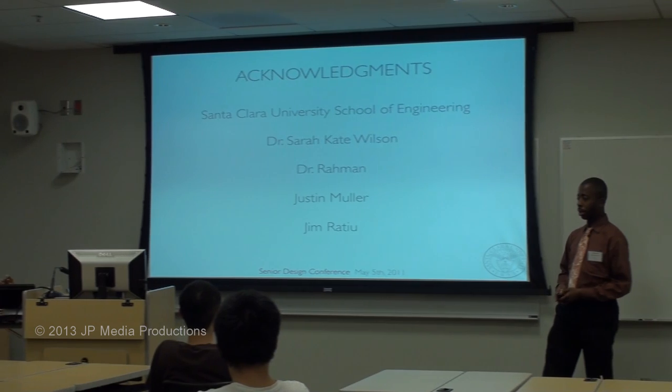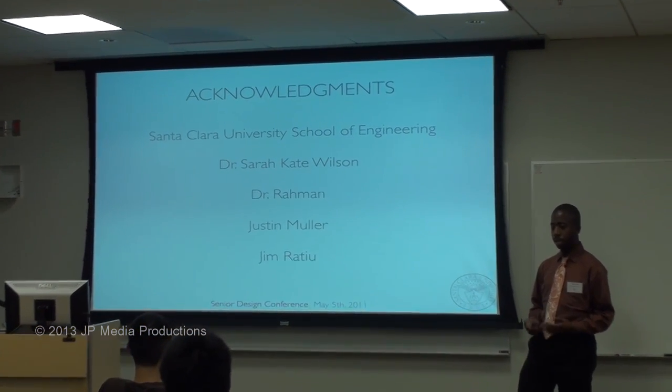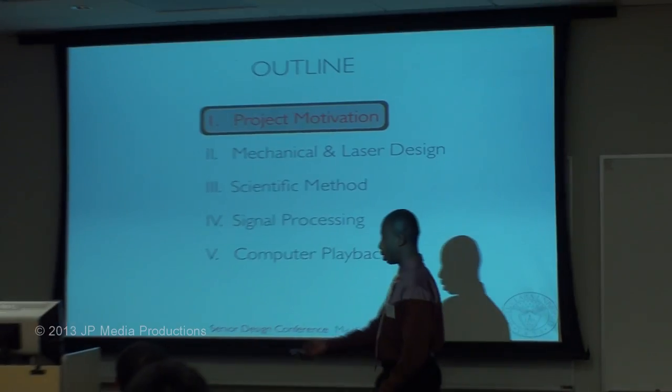Before we start I want to give a few acknowledgments. I would like to thank the Department of Engineering for giving us the time and resources to do our senior design project. I would like to thank our professor and advisor Dr. Sarah Kate Wilson, also Dr. Rahman, and also Justin Noller and Jim Roteau. To start it off, Kurt is going to go into the background and motivation behind our senior design.